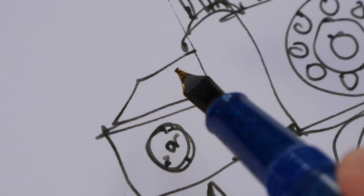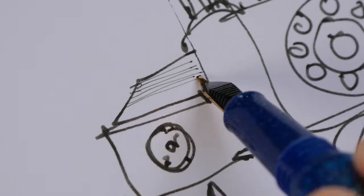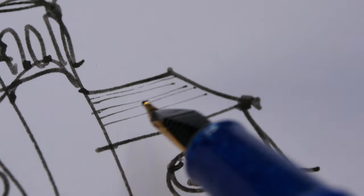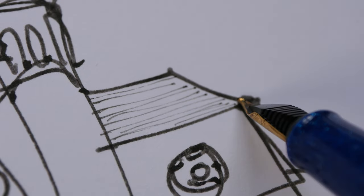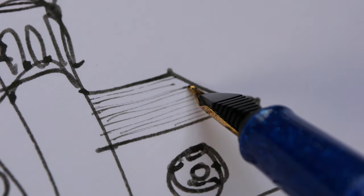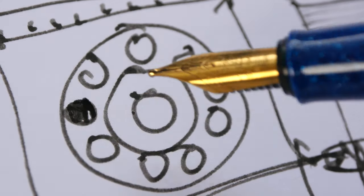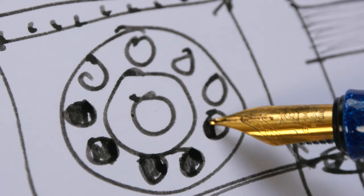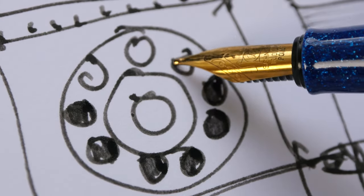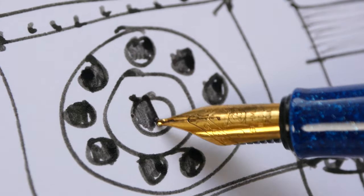Let's turn the nib around and see if it can create thin lines. Yes, it can. I can create very thin lines by flipping the nib over. I actually prefer medium and broad nibs because I like the broad strokes, and they are quite convenient especially when colouring areas.